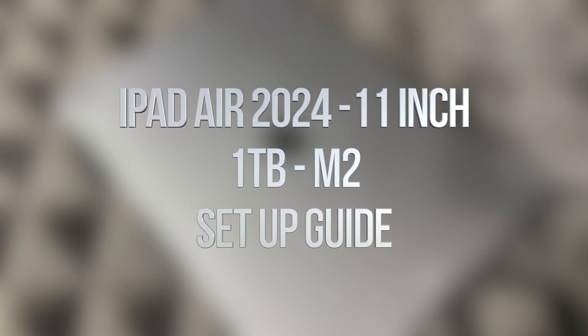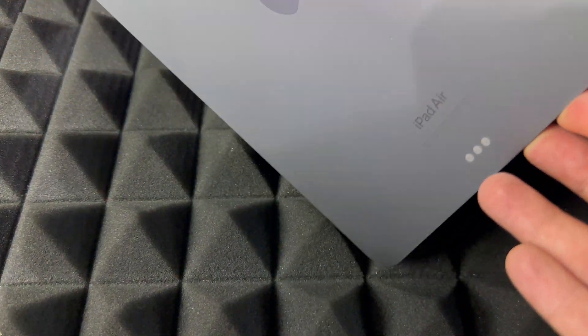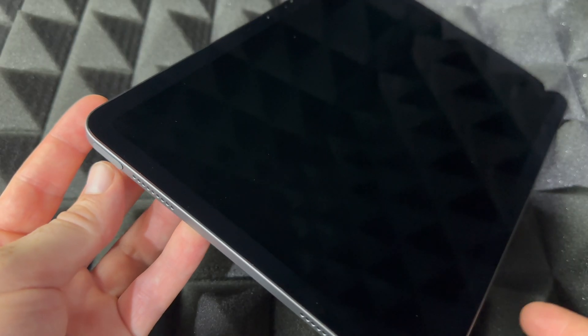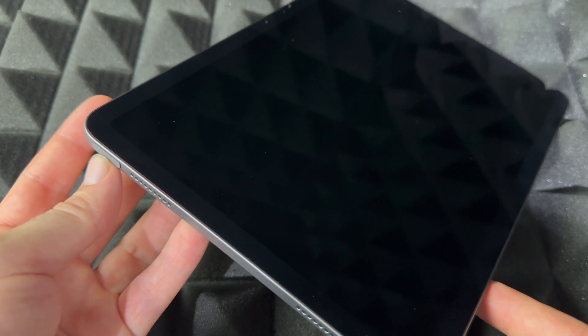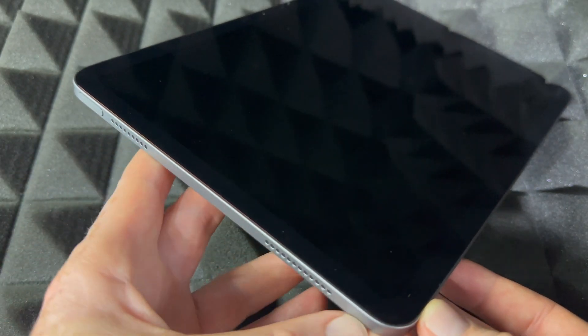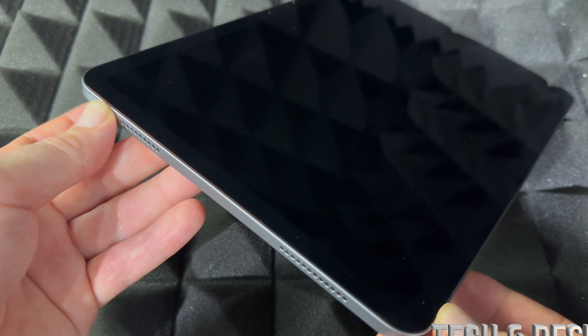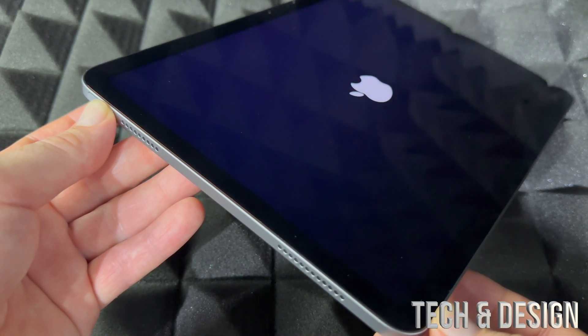Hey guys, this is a quick setup video for your new iPad Air, so let's get started. First things first — how to power on your iPad Air for the first time. Up here you're going to see a power button on the side. You'll also see the speakers on the side. Just hold the power button and you should see the Apple logo popping up.